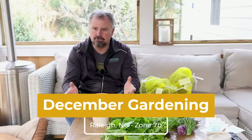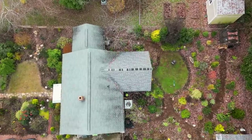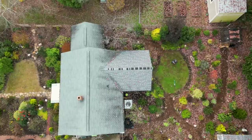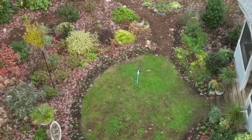As you can see from the drone footage, this is a fairly small urban lot in Raleigh, North Carolina — less than two-tenths of an acre. But it's been very heavily planted over the last two and a half years or so. A lot of pieces have gone into this garden.